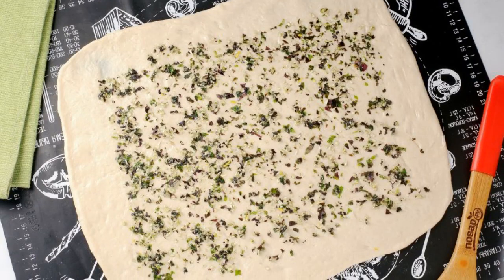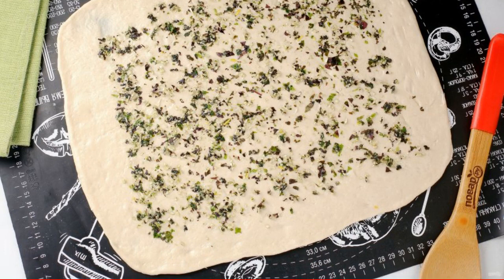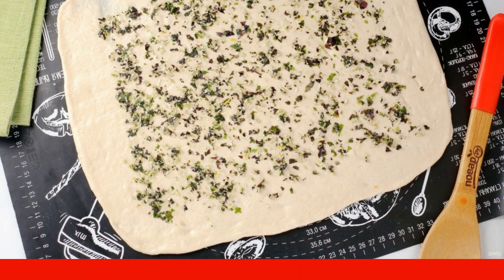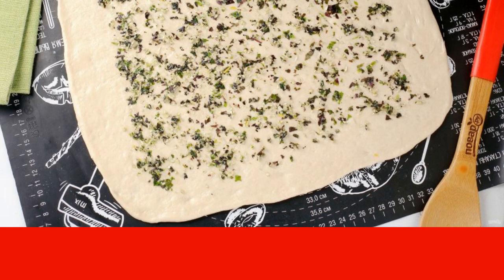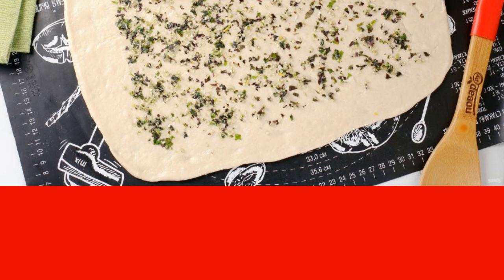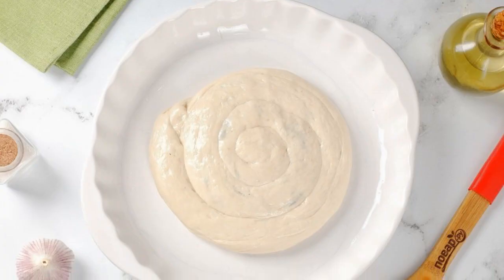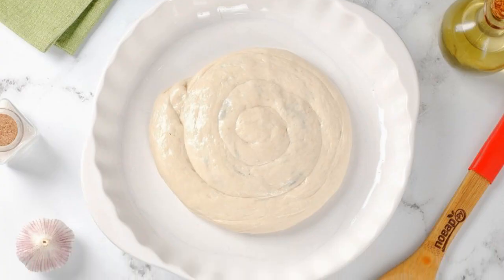You can bake one large round bread, but for convenience it is better to divide the dough into two parts. Roll out each part in the shape of a rectangle, brush with oil, and lay out the filling, slightly retreating from the edges. Sprinkle with salt to taste.